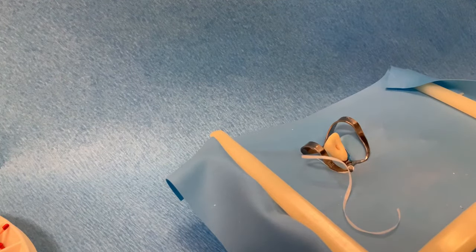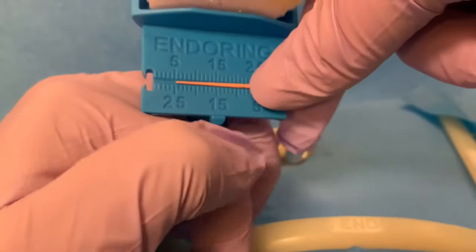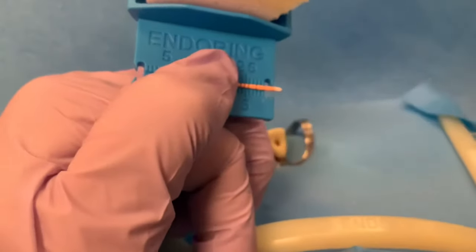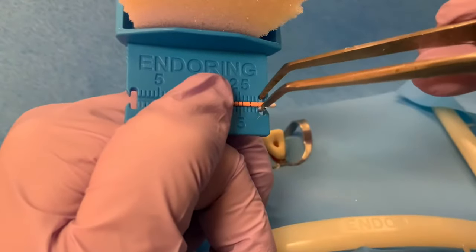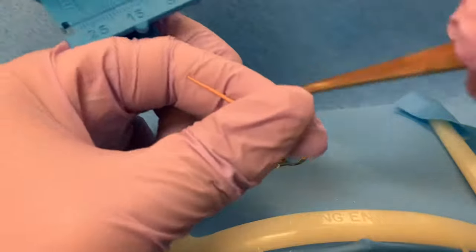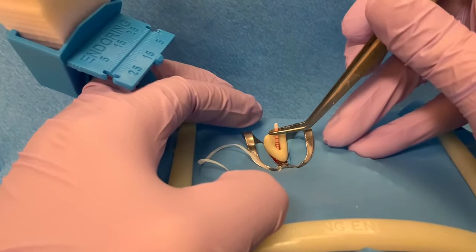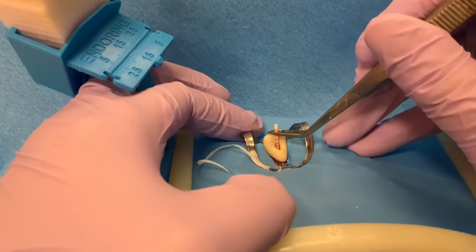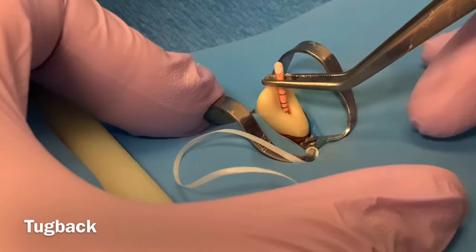Let's clean and shape with a size 45 file again, so that the 45 cone will go all the way to the working length. The size 45 cone now goes to the working length and has good tug back, meaning there is resistance when trying to pull the cone out of the canal.